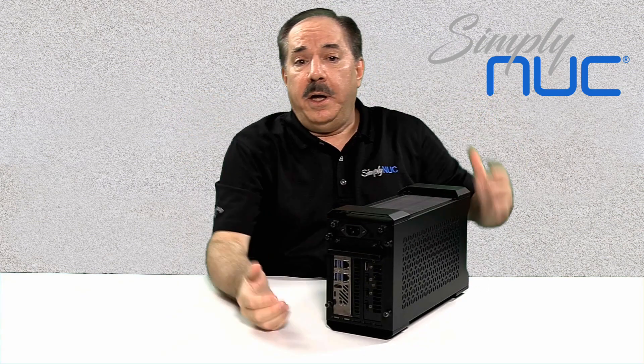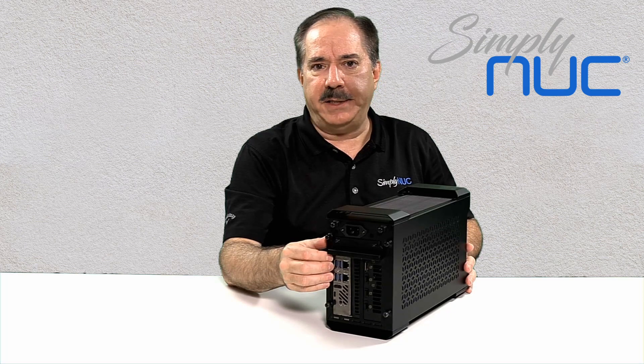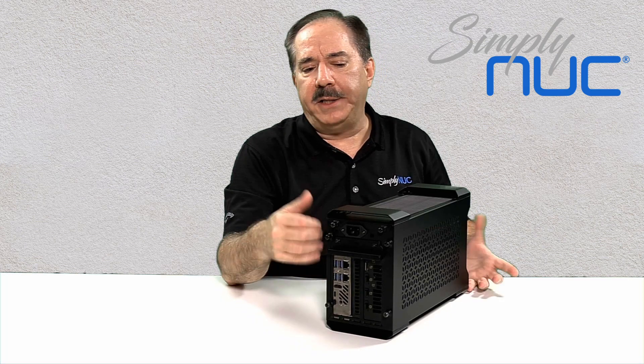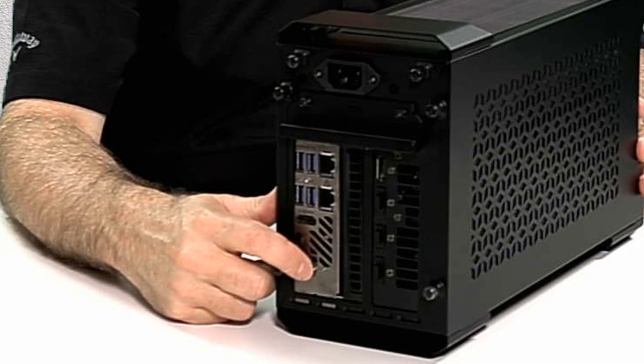Let's take a look at the back. Starting from the left side, we have our plug-in element card. This is where the processor resides, and it is a plug-in card, which means that you can upgrade it instead of replacing your whole system. Starting at the bottom, we have an HD audio out port, which also has TOS link to connect to your digital surround sound system.